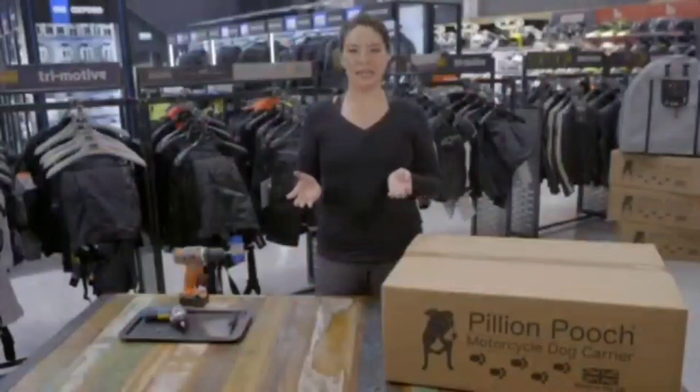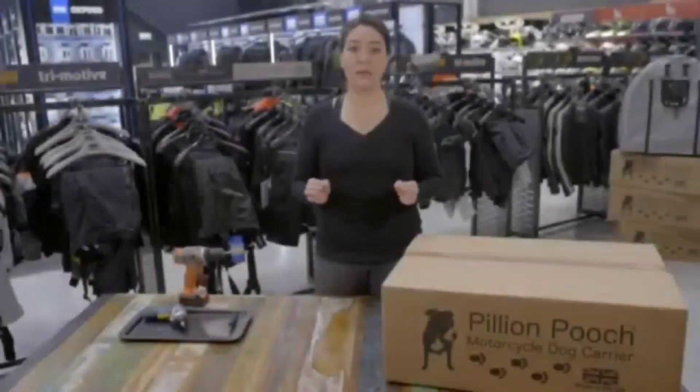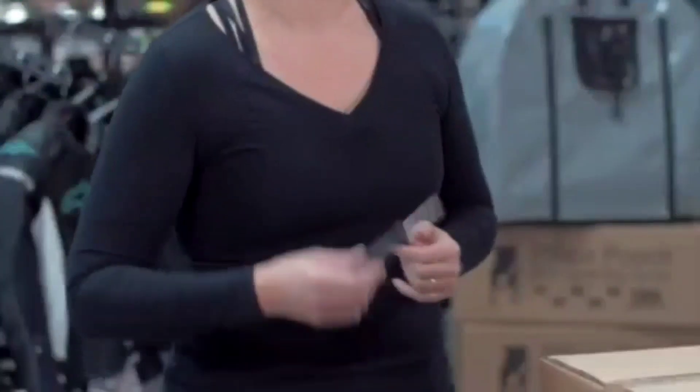Once we have these items to hand, we can open the box. Please don't use a sharp knife for opening the box — you have no idea how often people slip and cut themselves, and we want to get you riding as soon as possible. I'm using a flat head screwdriver, as I have one to hand, but a set of keys is often my go-to when opening packaging.